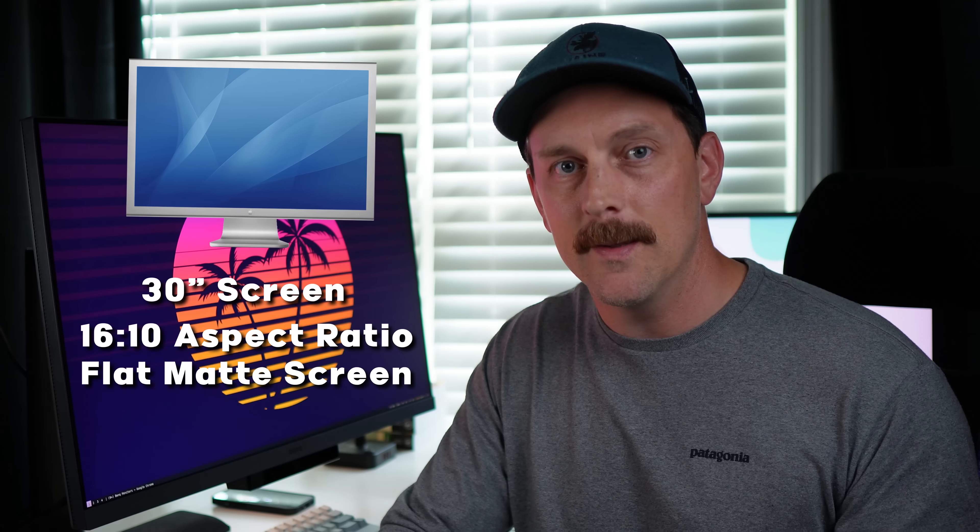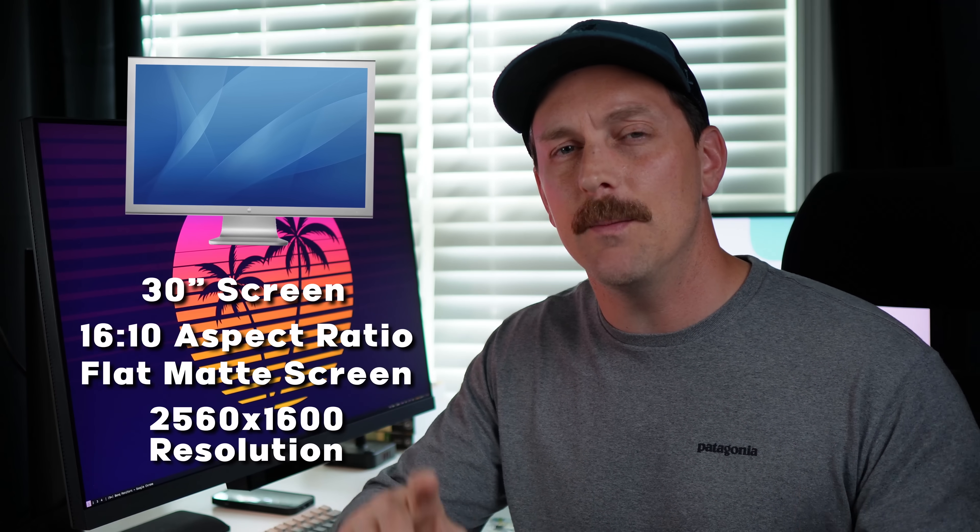Back in the day — which was a Wednesday, by the way — Apple released the absolute best monitor for programming. It was called the Apple Cinema Display. Specifically, I'm talking about the 30-inch one. It was released in 2004, sandwiched between the two best albums ever made — Take This to Your Grave by Fall Out Boy in 2003, and From Under the Cork Tree by Fall Out Boy in 2005. This monitor had a 16 by 10 aspect ratio, a flat matte screen, and a whopping — for the time — 2560 by 1600 resolution. I considered this the perfect monitor for programming, and I happily used one well past the discontinuation date of 2010.